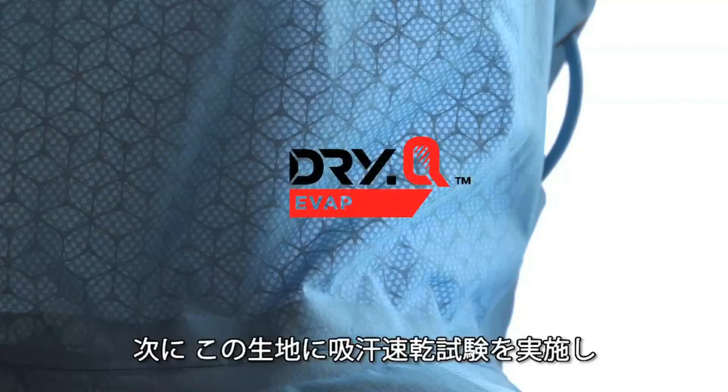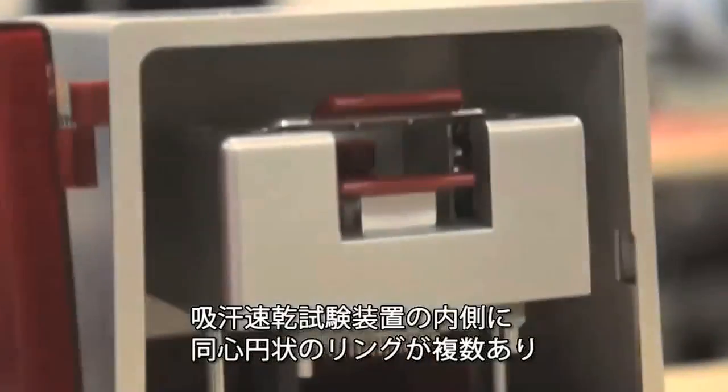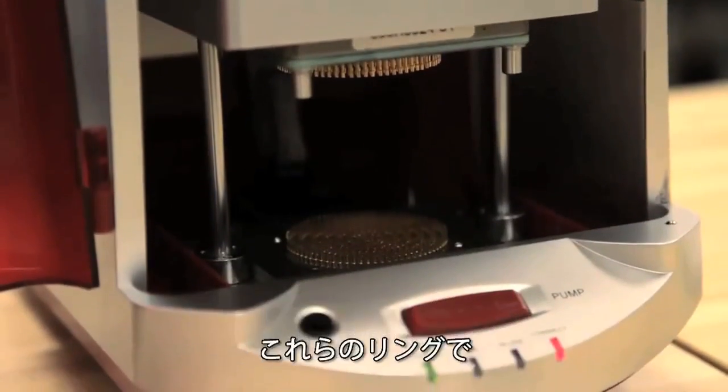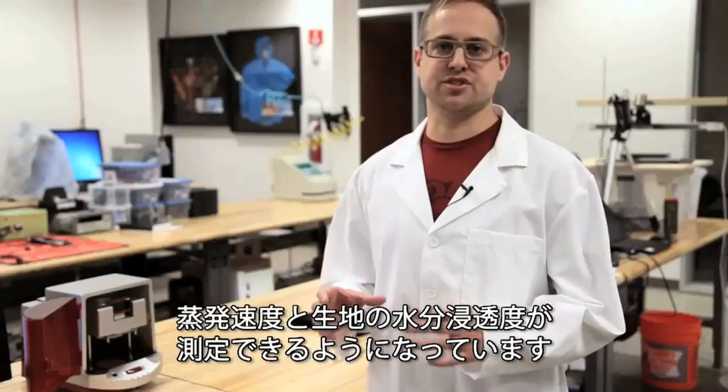Next we're going to put our fabrics on the MMT test and show you how well they perform. Inside the MMT machine, there's a set of concentric rings, and what these rings are designed to do is measure the speed of evaporation as well as the moisture spread of the fabric.